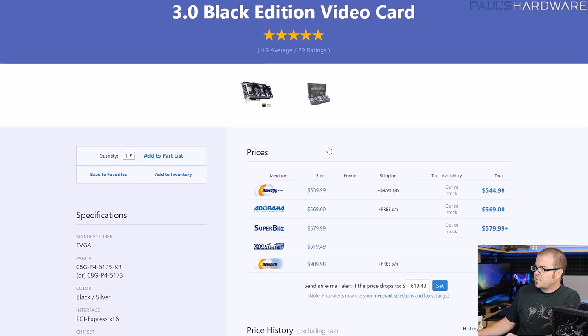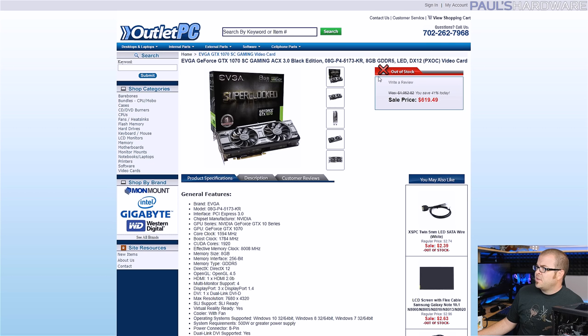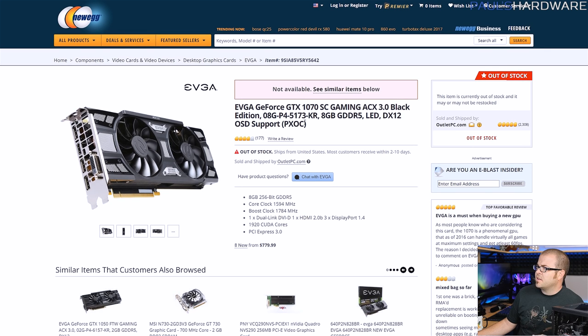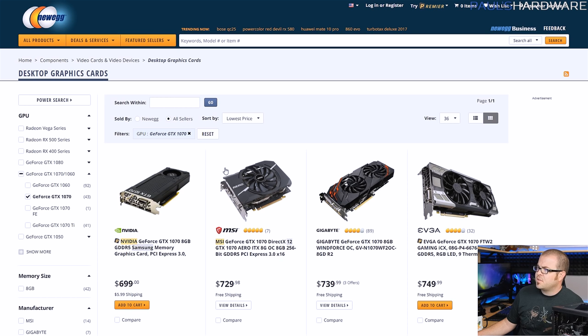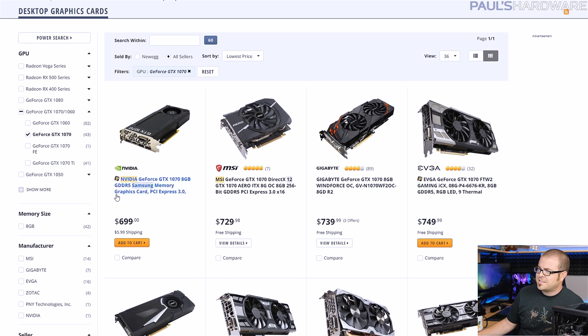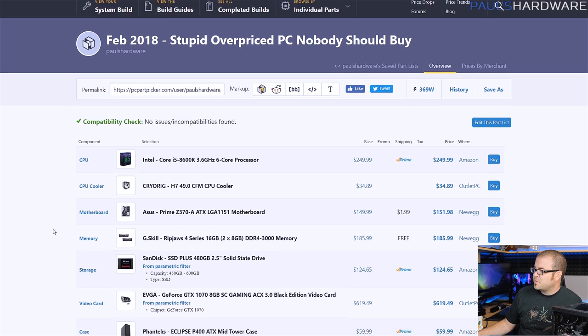However, those are all lies — damned lies. If we look at the actual page, it's supposed to be on sale for $550 to $600. This is supposed to cost about $400, so we're looking at prices that are $200 to $300 over what they should be. Even the Outlet PC listing is out of stock. If we go over to Newegg, it's out of stock too. Are there any 1070s you can actually buy? Sorting by price on Newegg for just 1070s, it looks like you've got a $700 1070 in stock or a $750 1070 in stock — and this is all just stupid and lame, and nobody should buy them for these prices. So don't buy any of this stuff, really. This is a stupid, overpriced PC. Nobody should buy it.